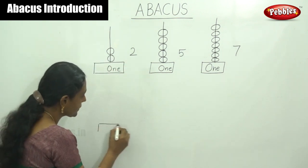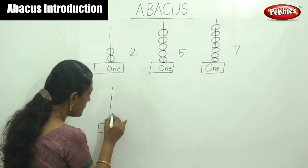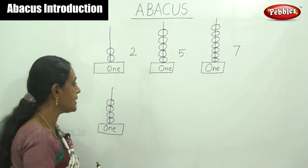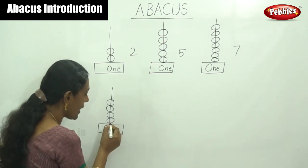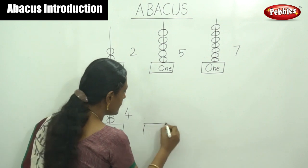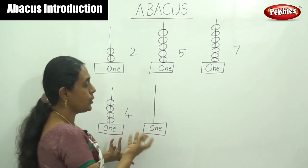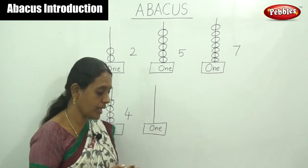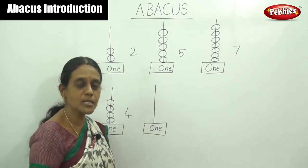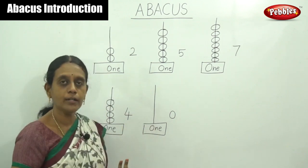Next one — this is also a one-space rod. Listen here: one, two, three and four. By counting these beads you have to say the answer. What is the answer? Four — because one, two, three and four. Answer is four. Next, here there are no beads at all. I didn't draw any bead. What is the answer? There is no bead — you have to say zero. Answer is zero because there are no beads on the rod in the ones place.